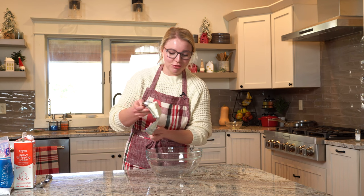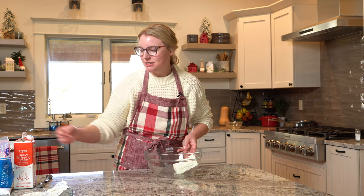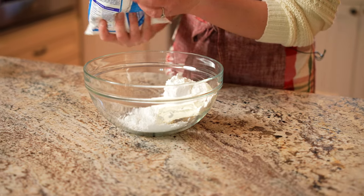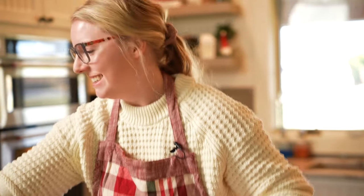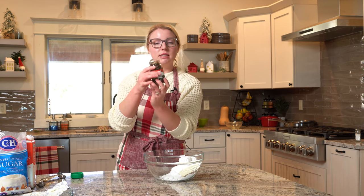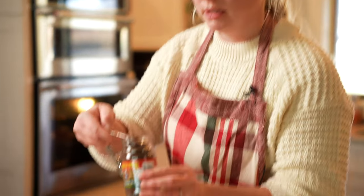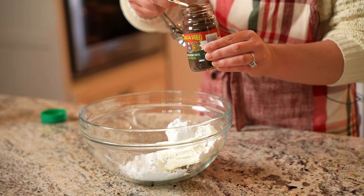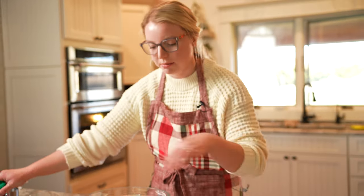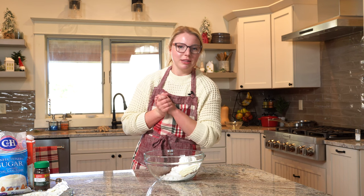Now we're going to make an espresso cream cheese frosting for the bundt cake. We're going to start with some cream cheese, and to that we're going to add powdered sugar to sweeten it up — starting with about one cup. Then we're going to add some instant espresso powder. You don't want to use espresso granules as those will be gritty — make sure to use instant espresso powder. Pour that right on in — pure caffeine.